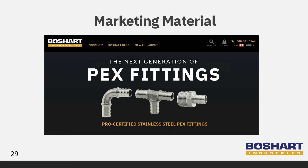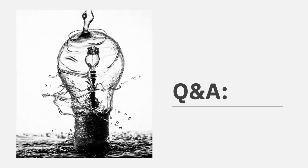Our website has the most up-to-date information, including a page dedicated to the stainless steel PEX fittings. The website has our catalog pages and technical sheets available for download. We will now take some time to answer your questions — we've had a couple come in during the presentation, so we'll get started with those.